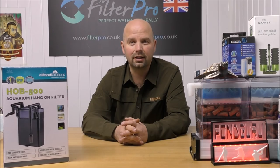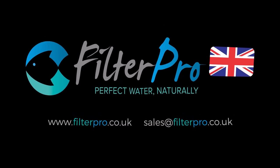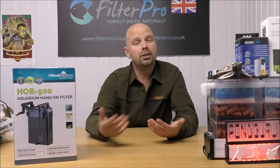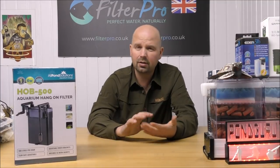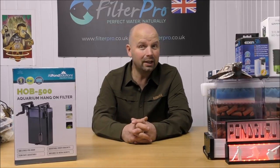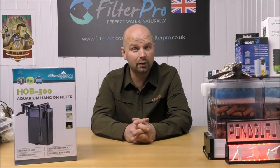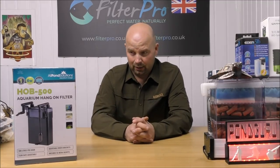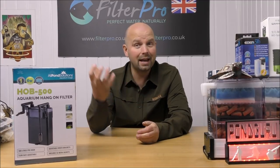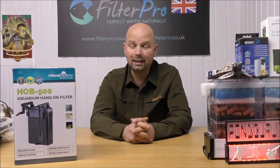Thanks for watching, see you next time. As always guys, if you found this video useful give it a thumbs up and share it wherever you want - on forums, Facebook pages, all sorts of websites. Because if you found this video useful the chances are somebody else will as well. With the amount of really poor, misleading information regarding filtration that's around on the internet, sharing videos like this is all the more important. Because the more people are educated about filtration, the less dead fish there's going to be in this world.